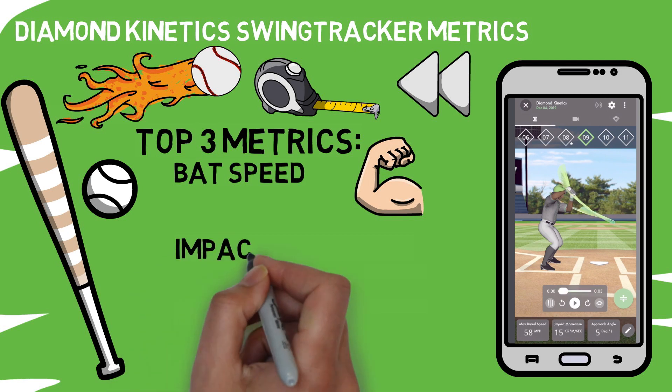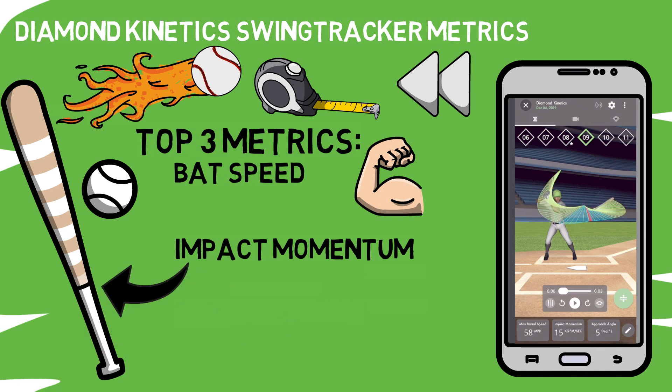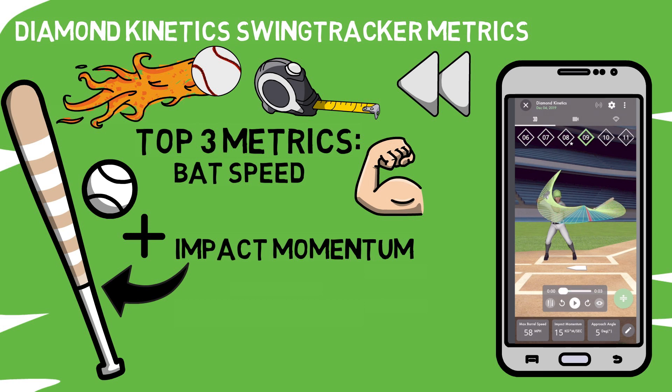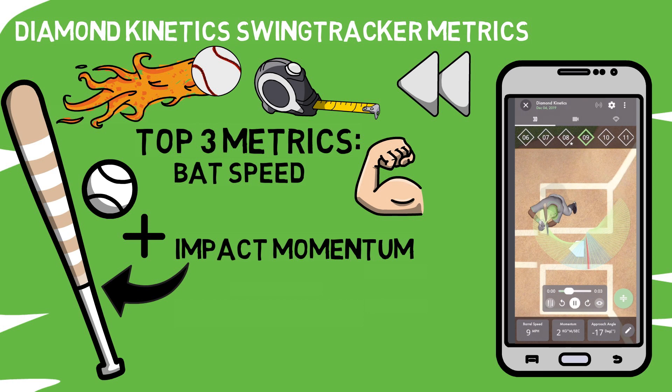Then they have a power metric called impact momentum. This is pretty much a step up from our bat speed score because it takes our bat speed score and combines it with the dimensions of the bat you're swinging in order to determine how much power you're putting into the ball. This has some pretty cool applications outside of simply training for higher numbers, as it can be used to determine what size bat may be the best fit for you.